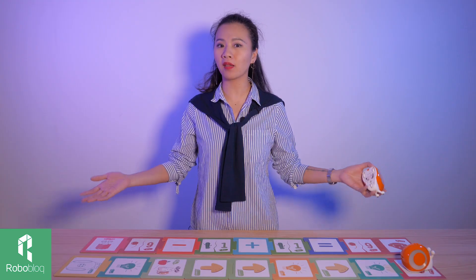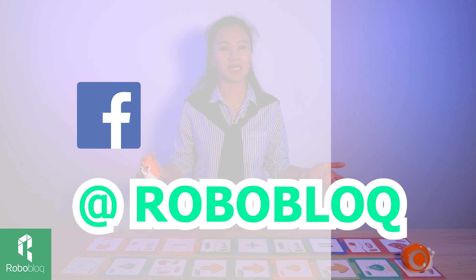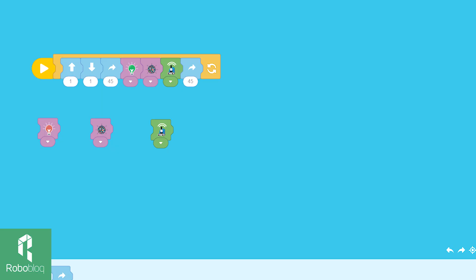Do you like Kobo? If you want to know more about Kobo and other Roboblock's robots, please follow us on Facebook, Instagram, LinkedIn, and YouTube. Don't forget, Kobo supports PC programming as well using Scratch Jr. Thank you for watching — see you next time!